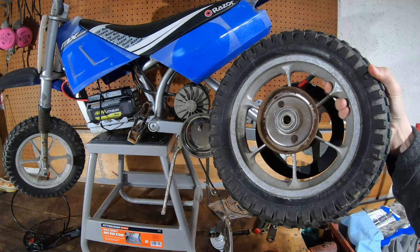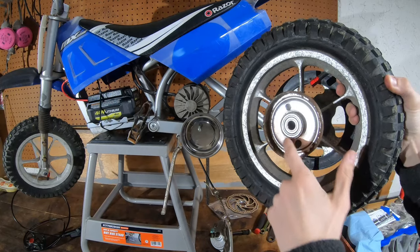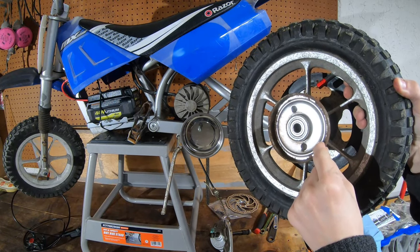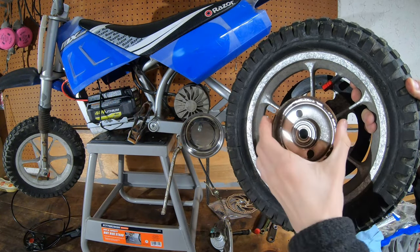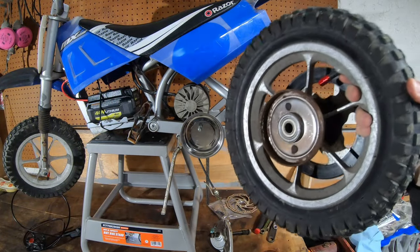Now that we've got the rear wheel off, we're going to go ahead and take this brake drum off. In order to do that, I'm going to heat this up with a blowtorch right here because this is on here really well, and then we are going to go ahead and stick this entire drum in a vise and then turn the wheel to take it off, so let's go ahead and get that done.